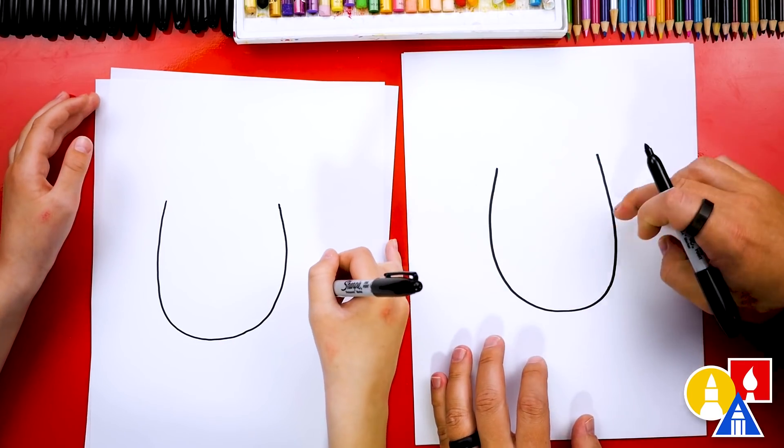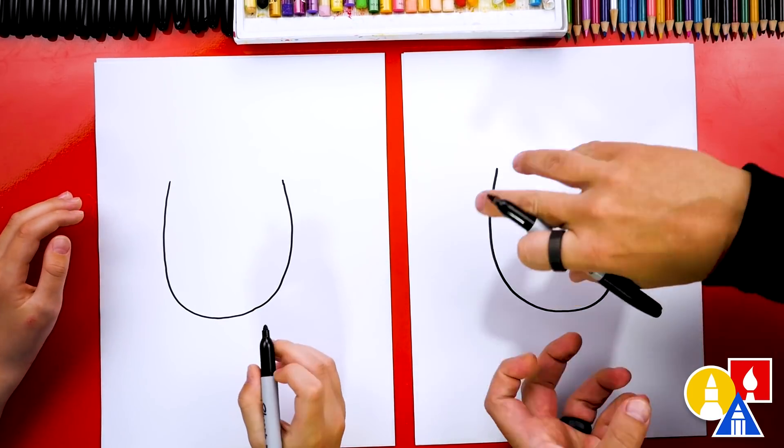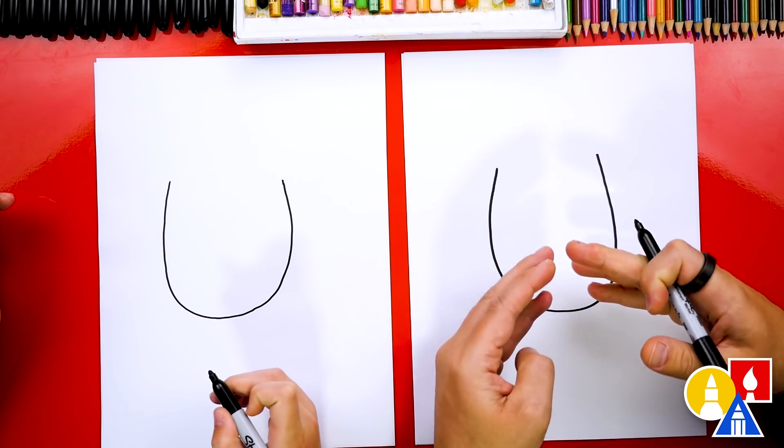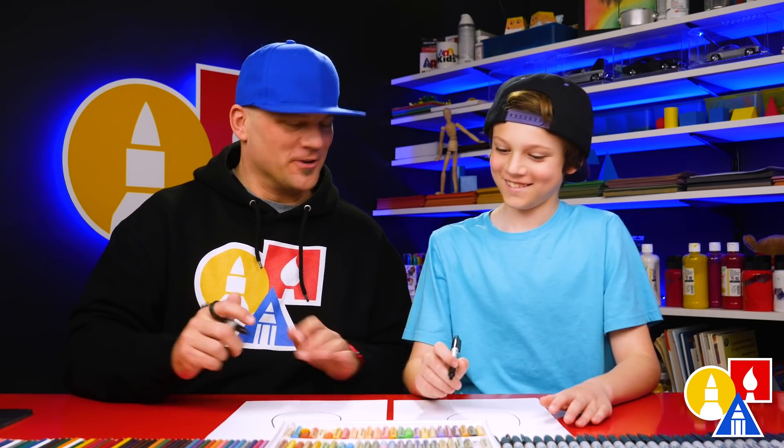If you have the horseshoe pointing up, it can catch the good luck. And if you have it turned upside down, the good luck can flow out. So you could leave it either way — up or down. You could even draw this upside down if you wanted.